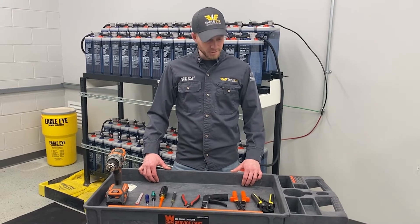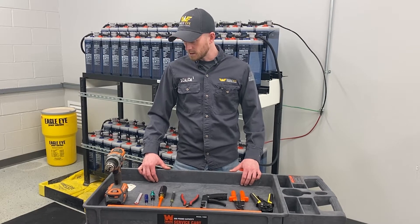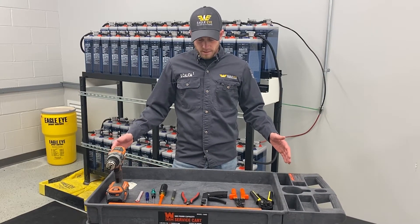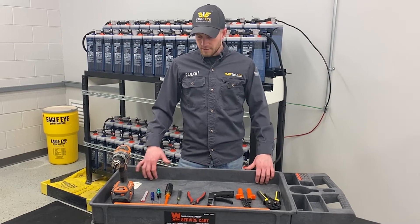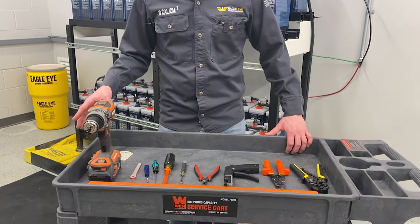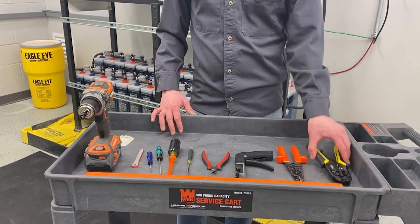This video is part of our Vigilant installation series and we're going to talk about the basic tools that you need to install the system. This doesn't cover every single tool you need, but these are the main things that you'll use during installation.